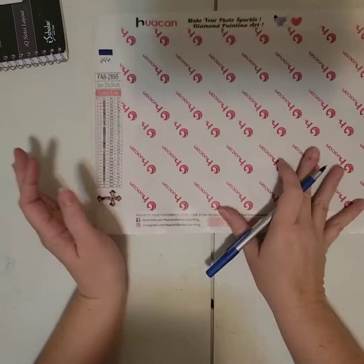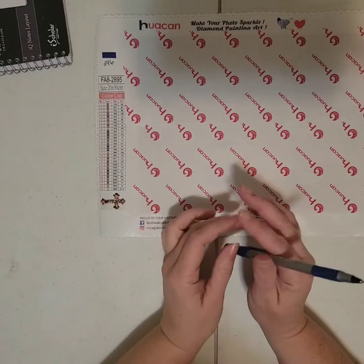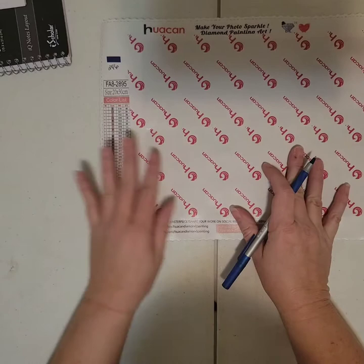Hi everyone, welcome back to my channel. Today I'm going to be kitting up a few different projects. I saw this on someone else's channel and I thought, I have a few different storage containers, why not try to kit up different ones so I can already have them ready to go once I'm ready to start a new one. This is going to be the first one I'm going to kit up.